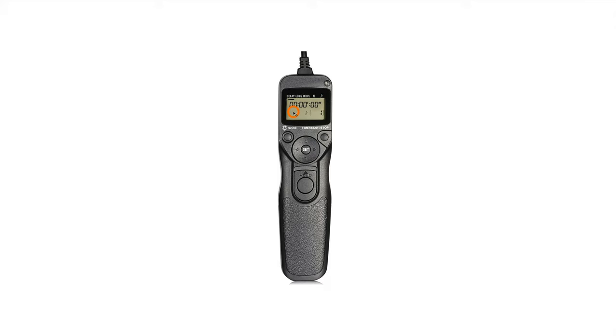Moving along, the first set of numbers on the display represents hours, the next set represents minutes, and lastly you have seconds. Down in the lower right corner of the screen is the number of shots you have programmed.